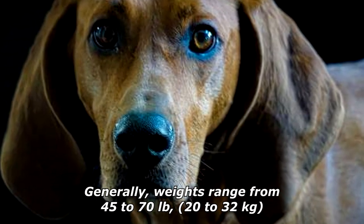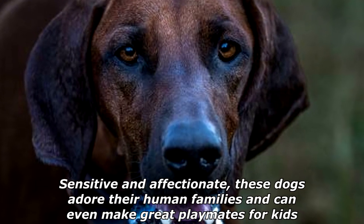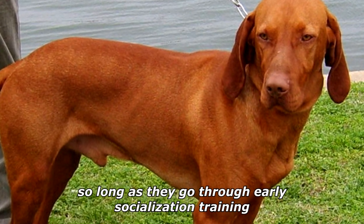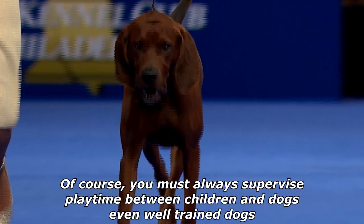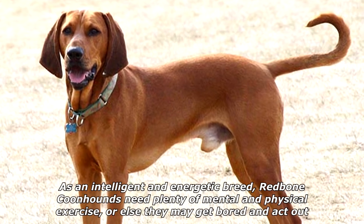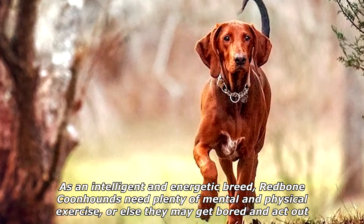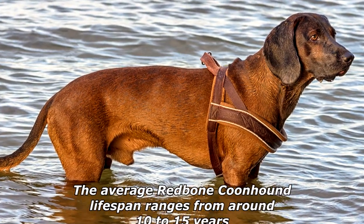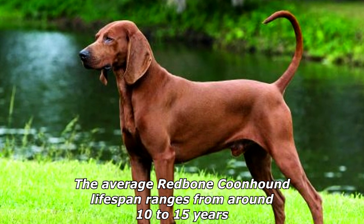Generally, weights range from 45 to 70 pounds (20 to 32 kilograms). Sensitive and affectionate, these dogs adore their human families and can even make great playmates for kids, so long as they go through early socialization training. You must always supervise playtime between children and dogs, even well-trained ones. As an intelligent and energetic breed, redbone coonhounds need plenty of mental and physical exercise, or else they may get bored and act out. Keep them busy and you'll have a happy, active family companion.